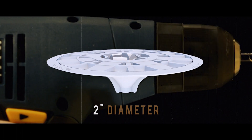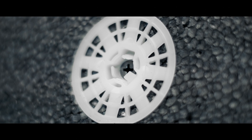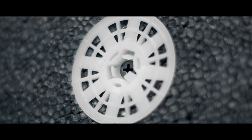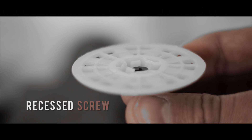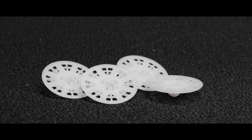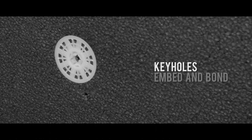This is a 2-inch diameter washer designed specifically for attaching EF systems, and is designed with a center hole where the screw head recesses down into the washer, which prevents thermal bridging of the screw head through the continuous insulation. Also, the washer is designed with many keyholes for proper embedment and bonding of the base coat in the EF's wall.